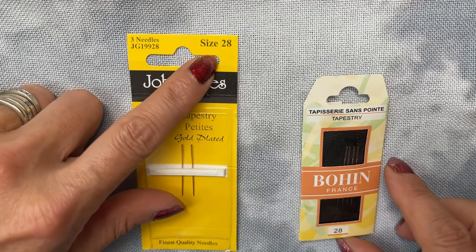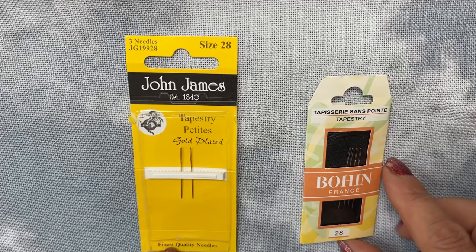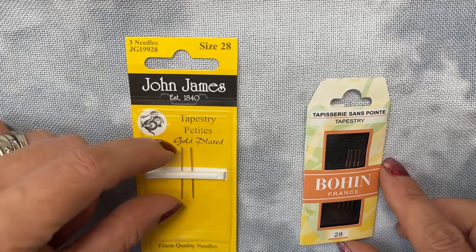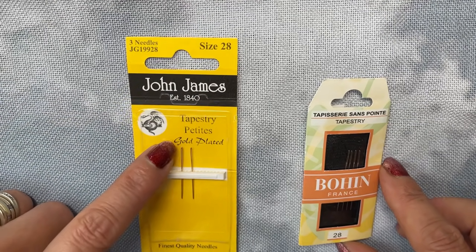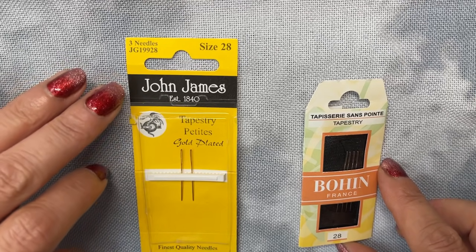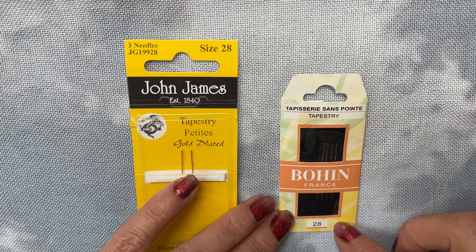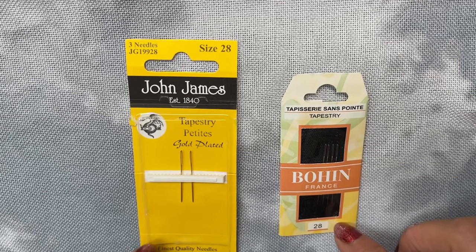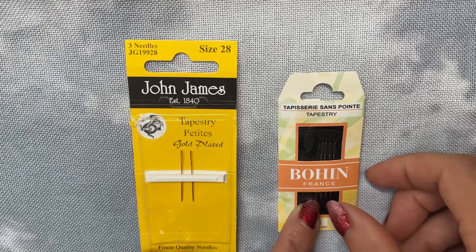I will go with a size 28 tapestry needle — both of these are a size 28. This one is a petite; I actually like petites, I like short needles rather than long needles. So I've got the size 28 tapestry needle petite, and this is the Bohin size 28 tapestry needle. Because they're a size 28 they are a small thin needle anyway.